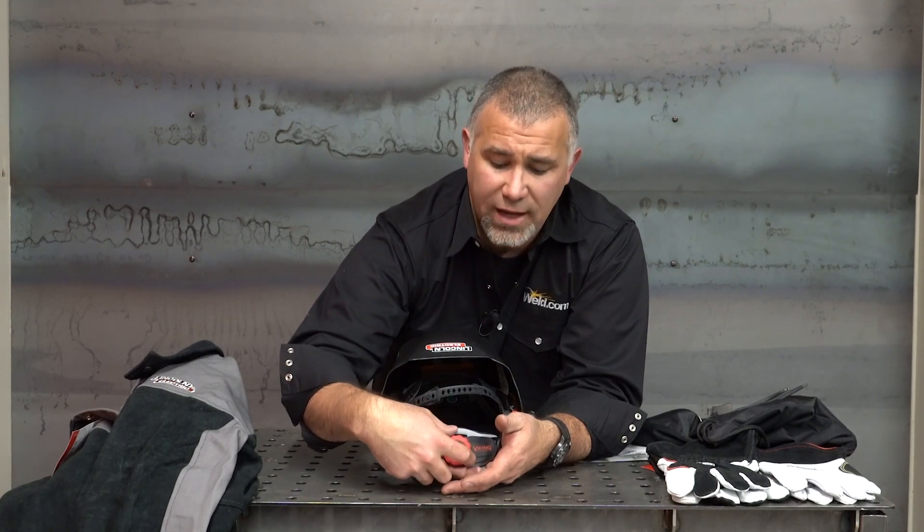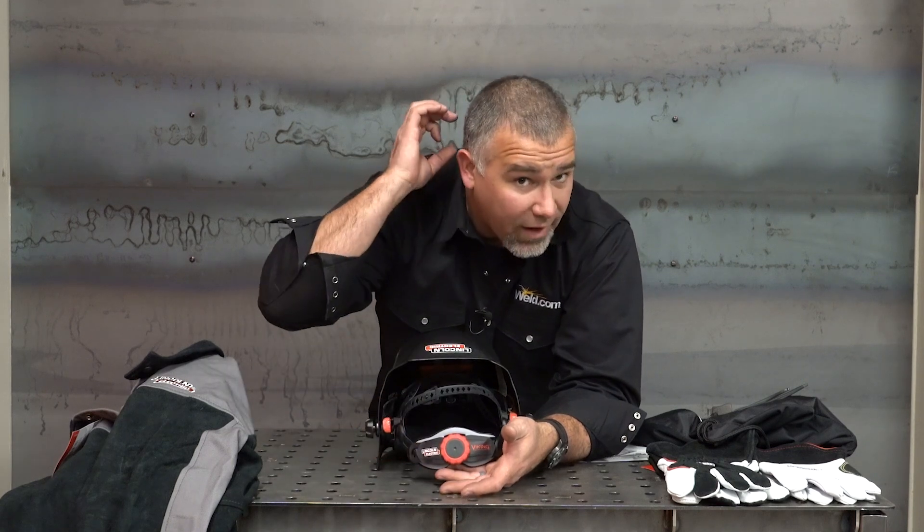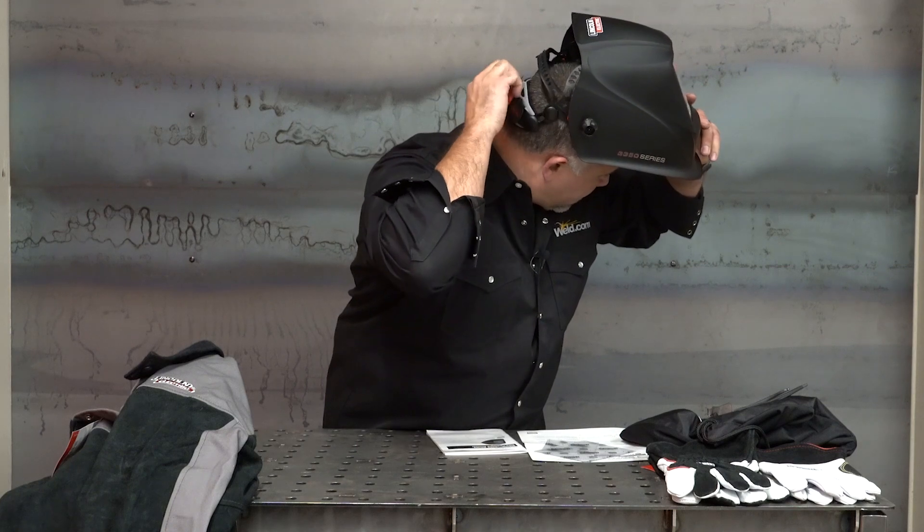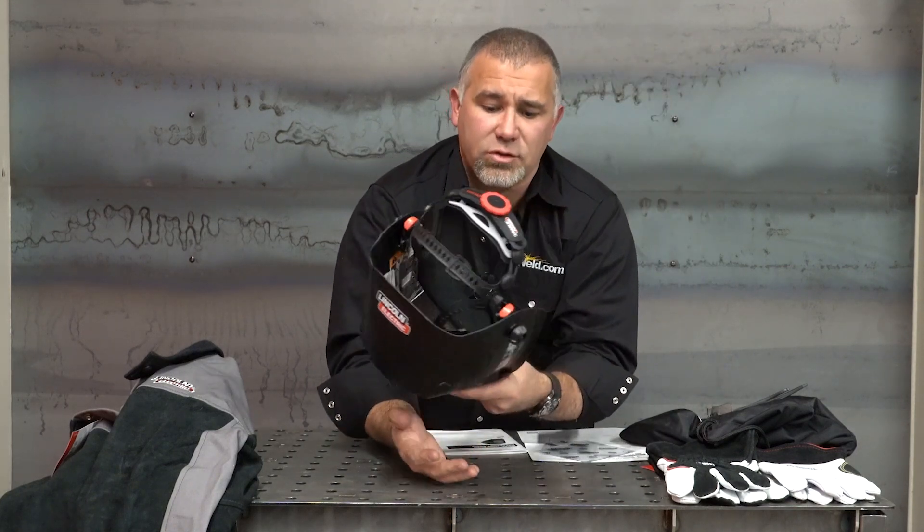Some of these you do have to pull out to make that adjustment — it'll ratchet to tighten, and when you need to loosen it, you need to actually pull it back off the top of your head. Most of you will have this on your head when making those adjustments to get a comfortable fit.